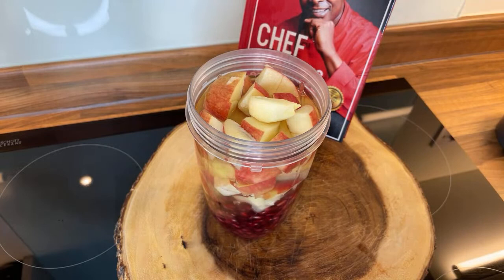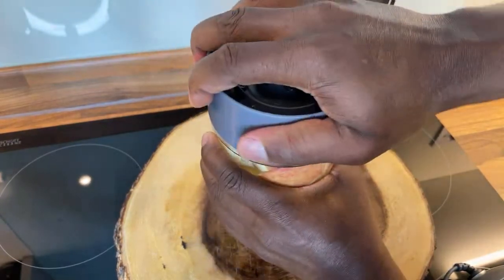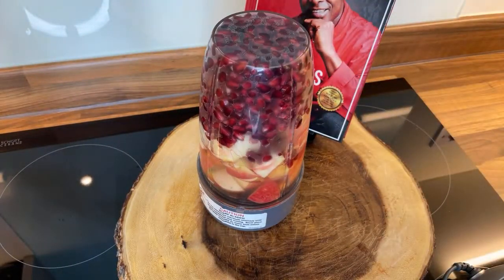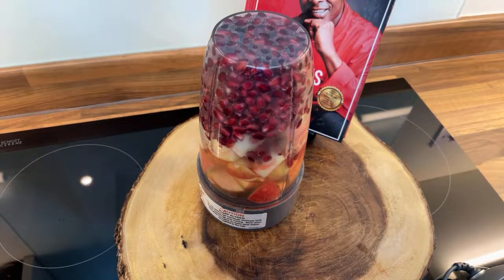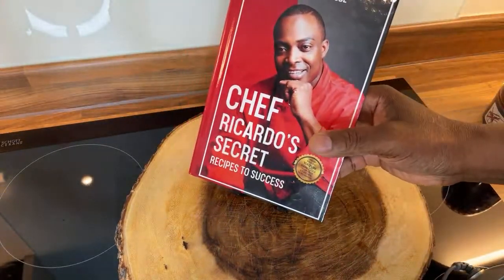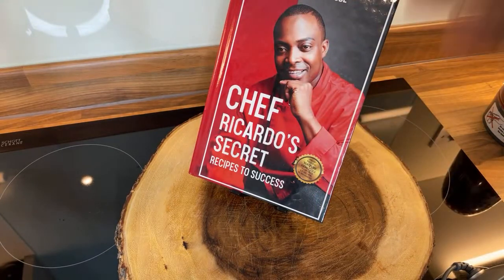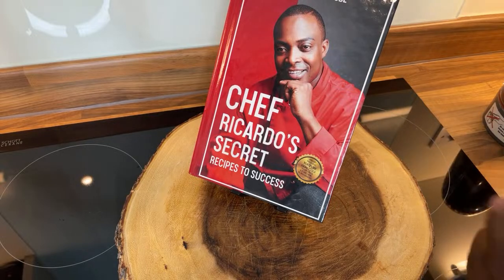Now we're going to blend everything together — cover it just like this. Very beautiful drink for you guys to have at home. That's the way it looks and it's looking good. Big up my TikTok, Instagram, Facebook, and YouTube channel guys. I'm going to make some noise by blending it. In the meantime, pre-order yourself a copy of the book — it's available on Amazon. Get yourself a copy, read it, leave your comments, tell a friend and a friend tell a friend. Let's blend this up right now and make some noise.